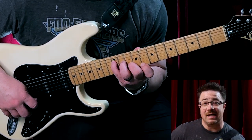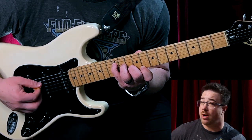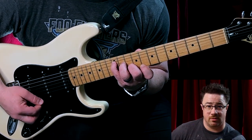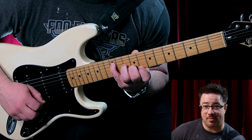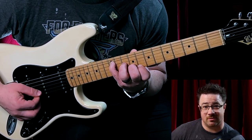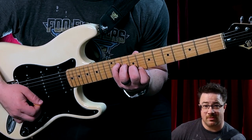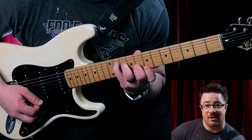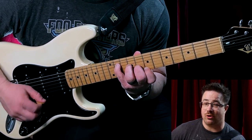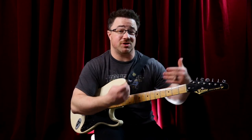Your second finger is still on ten, third finger is on eleven, pinky is on twelve. Then you're going to drop your second finger down a fret, then drop your third finger down a fret, then drop your pinky down a fret. We're going one finger at a time each time you go through this, and it's really going to stretch your fingers as you get further down.